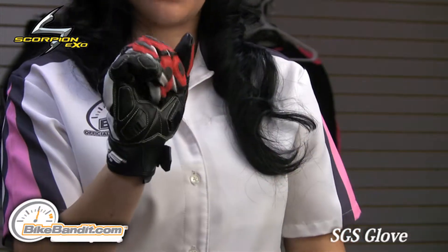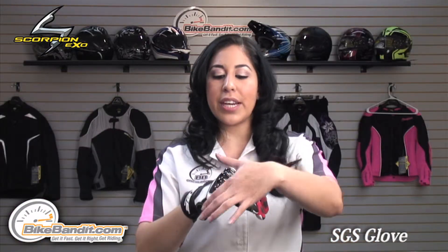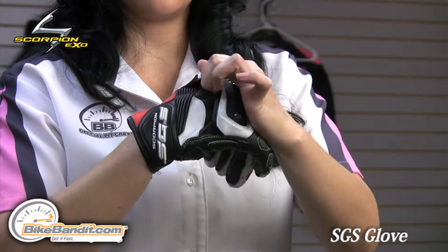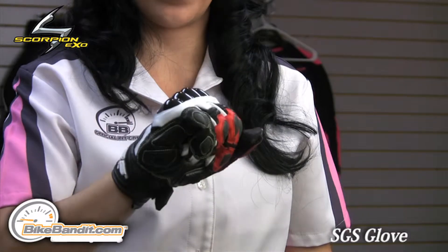It's very soft, very flexible, yet it's extremely durable. For protection, it has a TPU molded knuckle protector. This glove is designed with a tunnel system, which allows the knuckle protection to move with your knuckles, especially when you're in that riding position.